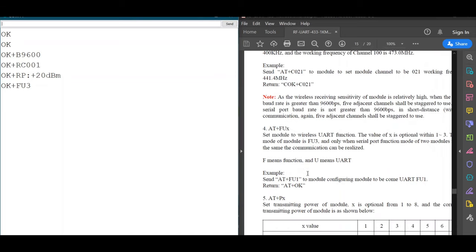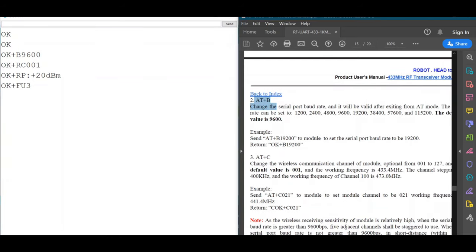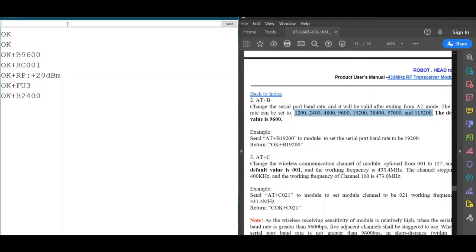To change the baud rate, we use the command 'AT+P'. Note that only specific baud rate values are supported — you cannot use arbitrary numbers. Let's change it to 2400 by typing 'AT+P2400'. The module replies OK with the new baud rate. Checking the stored parameters again with AT+RX, we can confirm the baud rate has been successfully changed from 9600 to 2400.